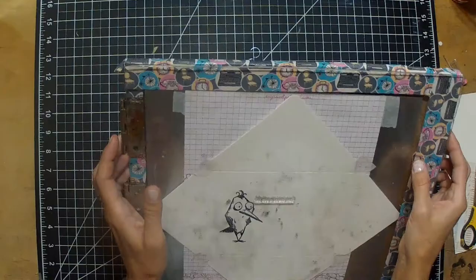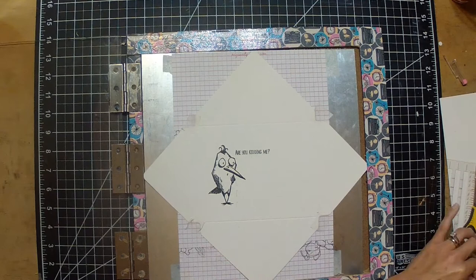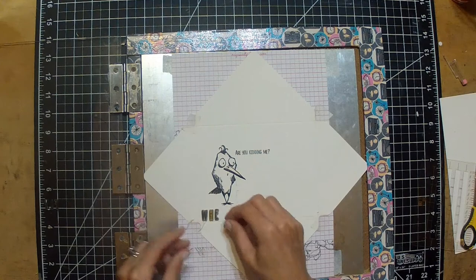I stamp them out a few times in Versamark because I'm going to be doing some watercoloring. I'm lining up a sentiment that says 'Are You Kidding Me' — I thought that was a perfect sentiment. That came from a Gerda Steiner stamp set with the unicorn; I believe it's a birthday stamp set, but I took that sentiment from there.